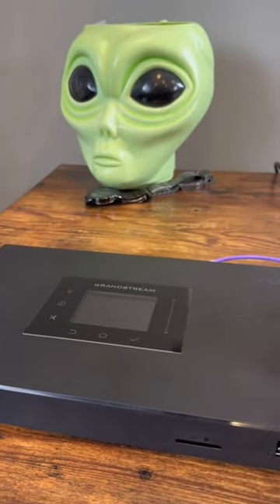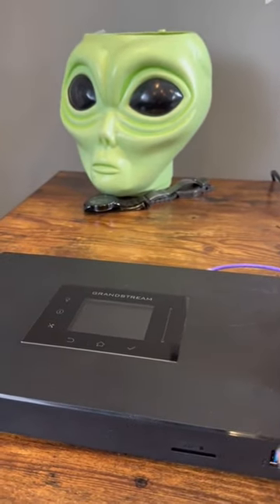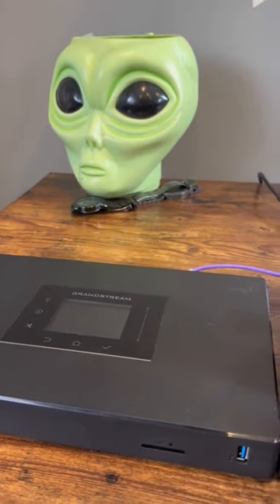Grandstream lab setup. This is the Grandstream UCM 6301. I'll be getting a second one of these to do a high availability video.